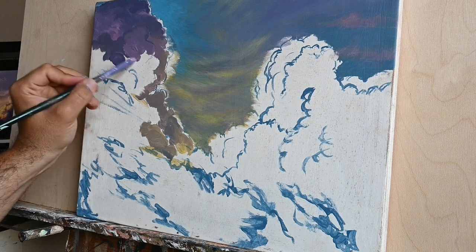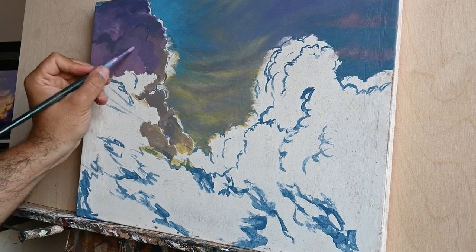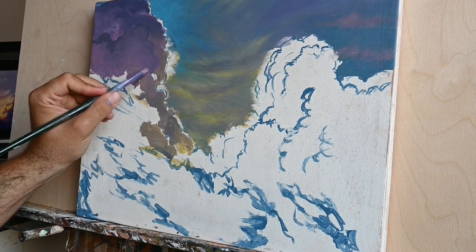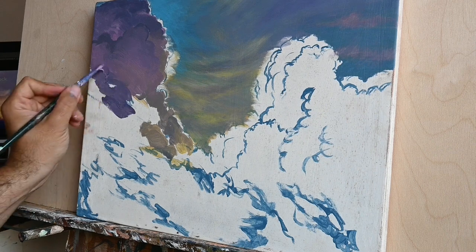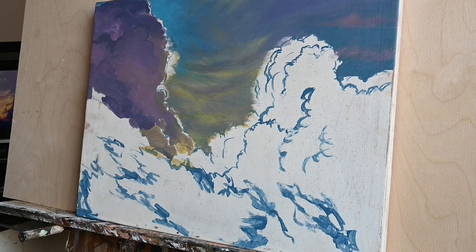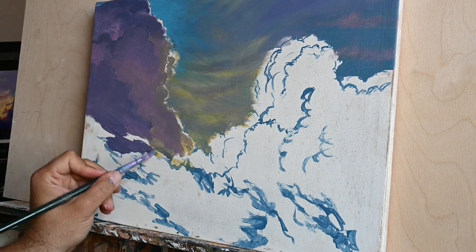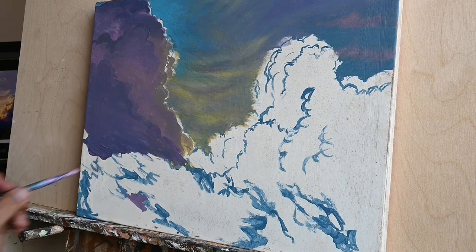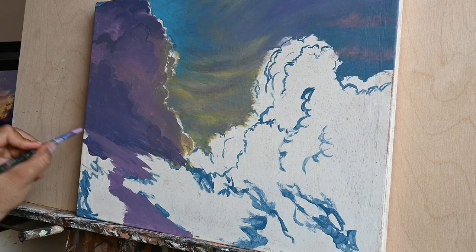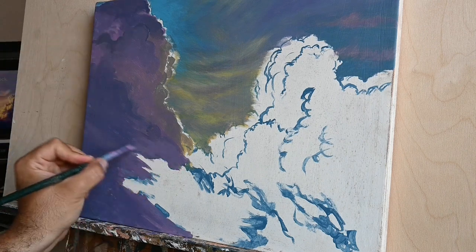You can delay the drying time of acrylics by adding other mediums, or you can make the color more thick — impasto — and work like that. There are many ways you can paint almost everything using acrylics, since there are many products that you can use to make acrylics do whatever you like.